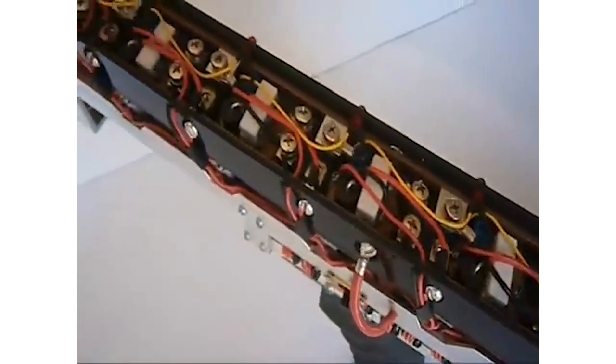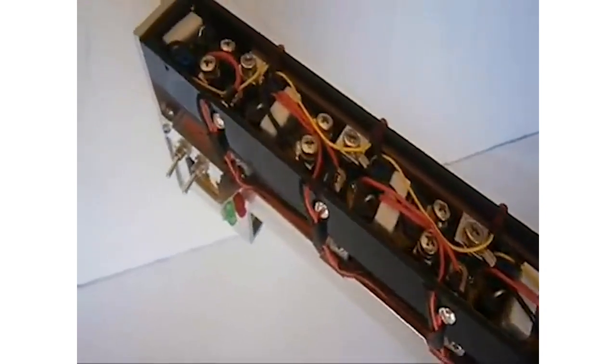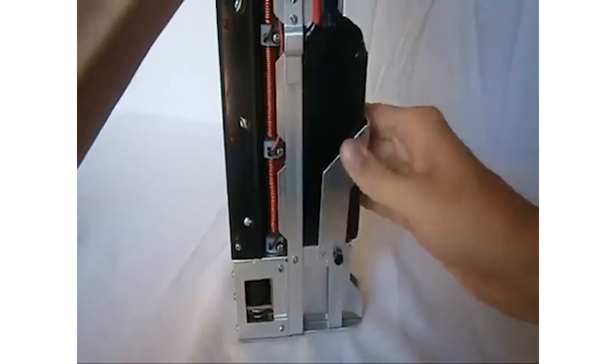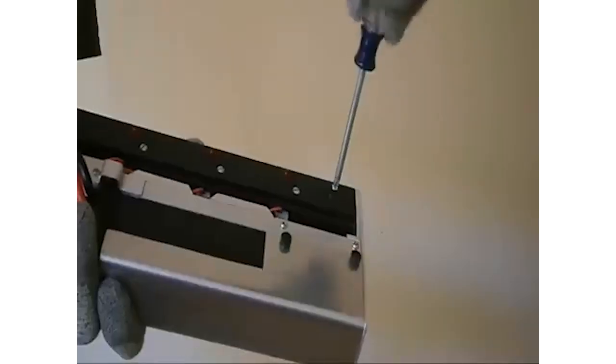Coil guns operate by wrapping a series of electromagnets around the barrel and function similarly to rail guns and other sci-fi staples. By sequentially activating these magnets, they pull a metal object along the barrel at considerable speeds, the exact velocity depending on the strength of the magnets themselves.